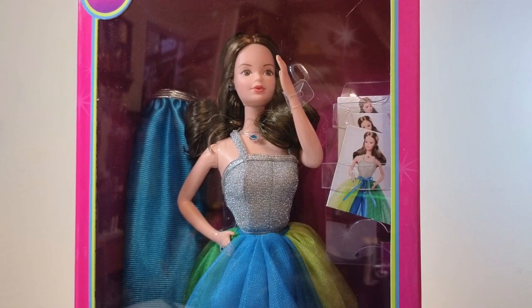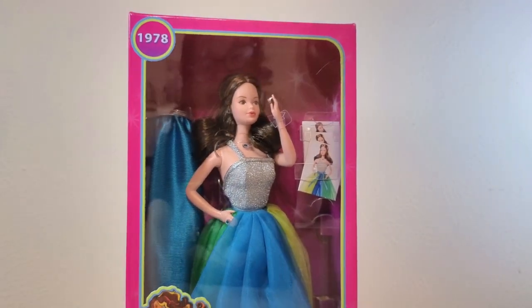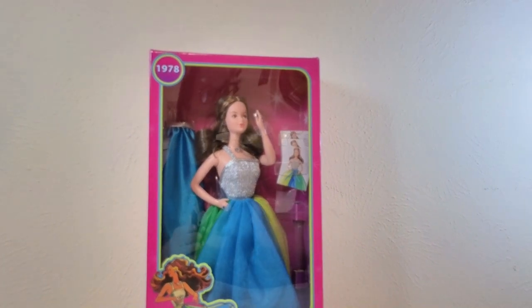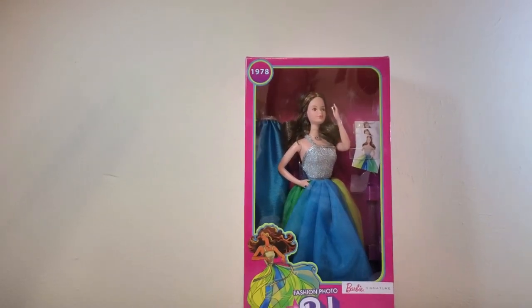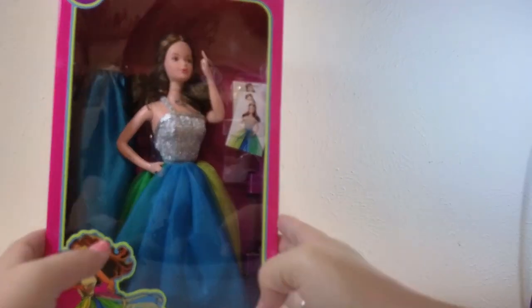Hey everyone, welcome back to my channel, thank you so much for tuning in. Today we are unboxing Mattel Creations exclusive Fashion Photo PJ. Isn't she cute? Look at her face!